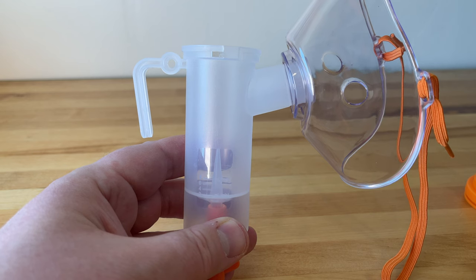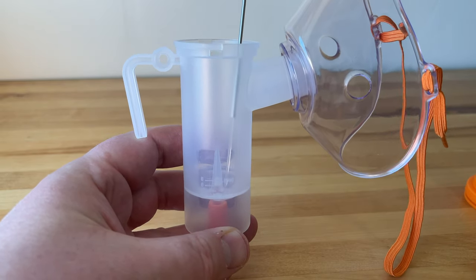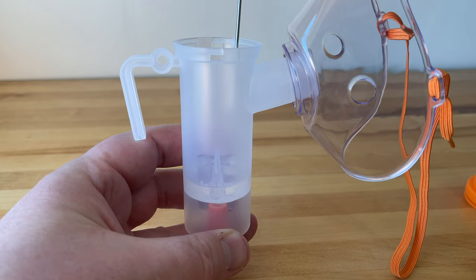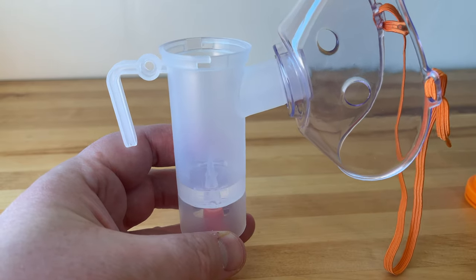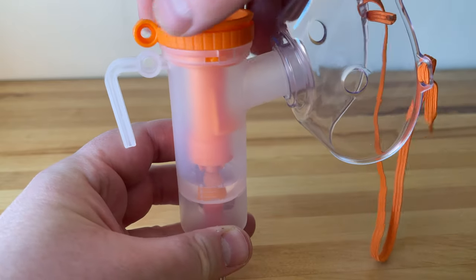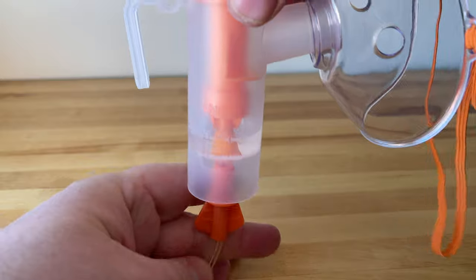I used a syringe to fill up the proper amount of solution. This is just saline solution for now, and it takes eight milliliters which isn't much, but I went through about four milliliters in about 10 to 15 minutes. So that should give you an idea of how long it takes and how much it pumps out in that time.